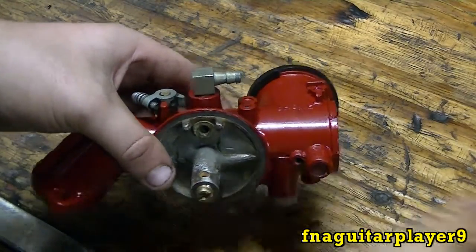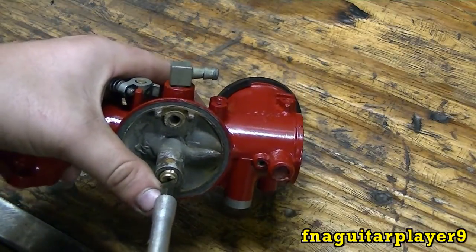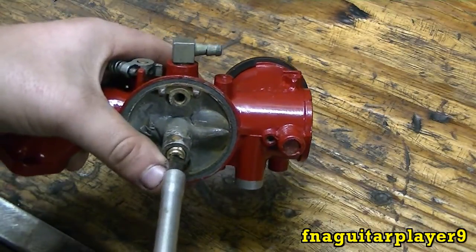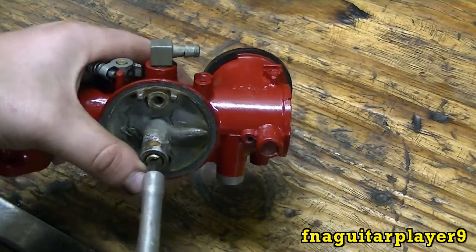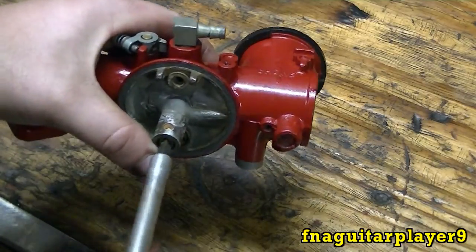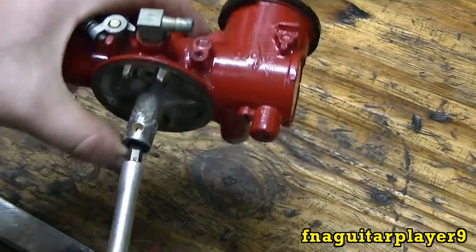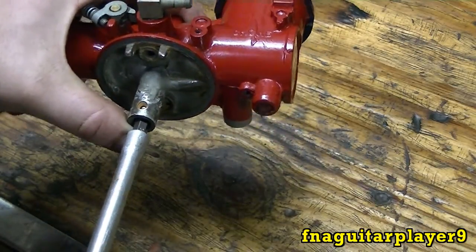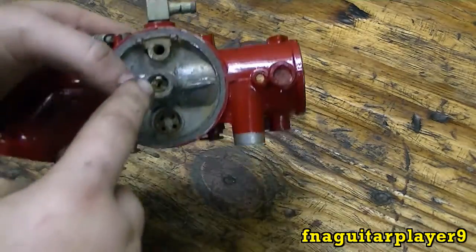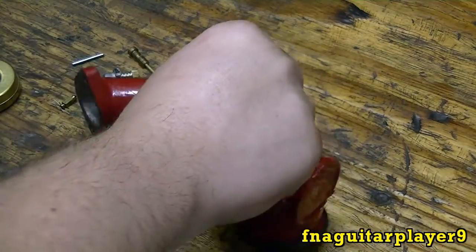Get it started by hand. You always want a screwdriver that doesn't have too much play in it, because this is brass and it will strip out real easy. They make a special tool for these but I don't have one right now — need to get me one. When you get it to where you feel it stop, just barely turn it, just snug it. These are known for getting stuck in there, as you've seen in one of my carburetor rebuild videos.